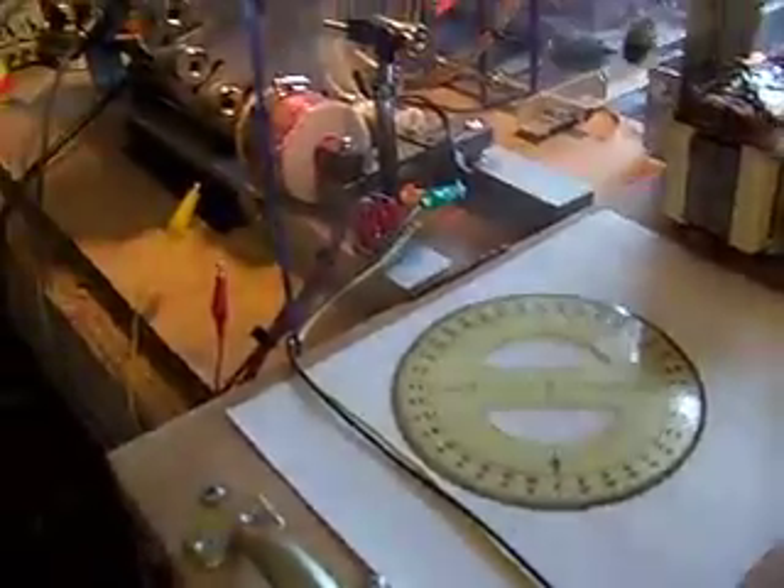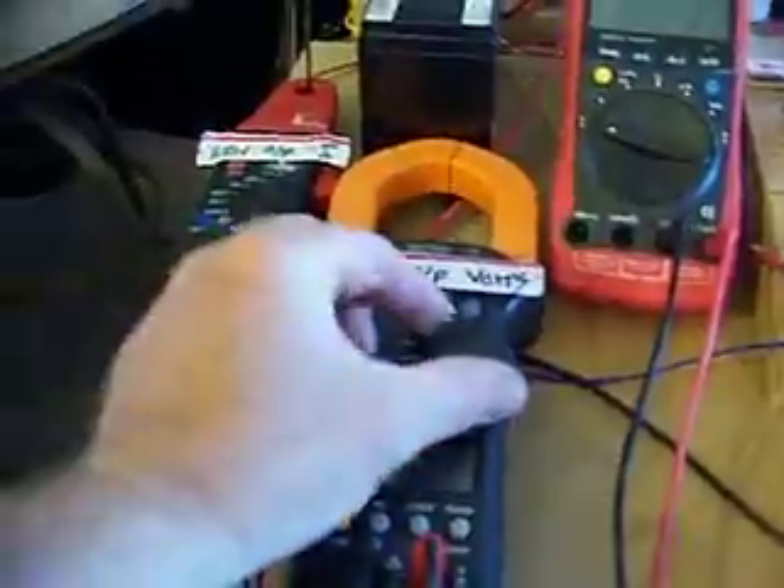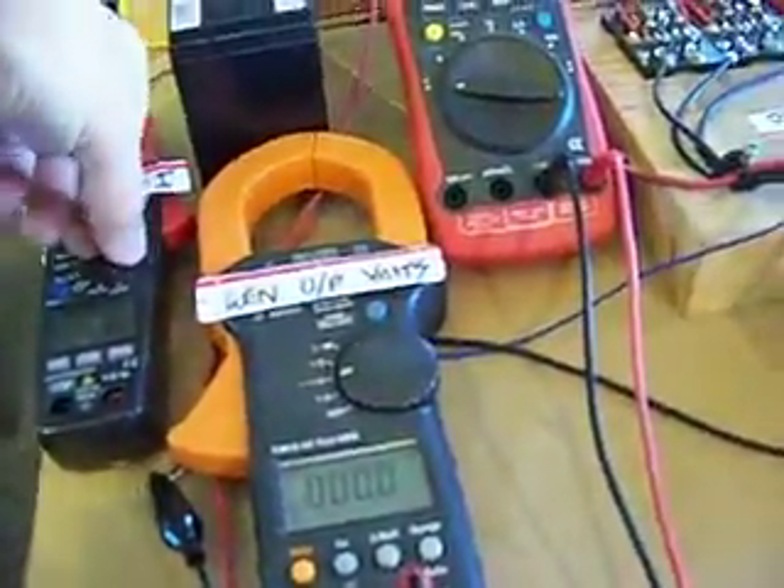You actually don't need a tachometer. I'm going to show you how you can use the generator output voltage as your tach if you like.